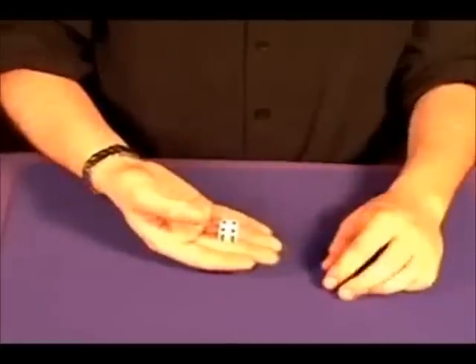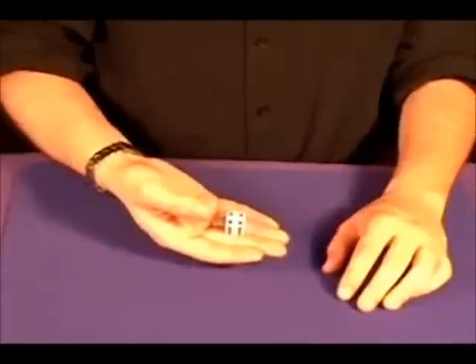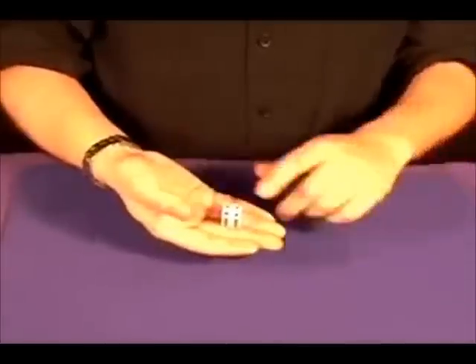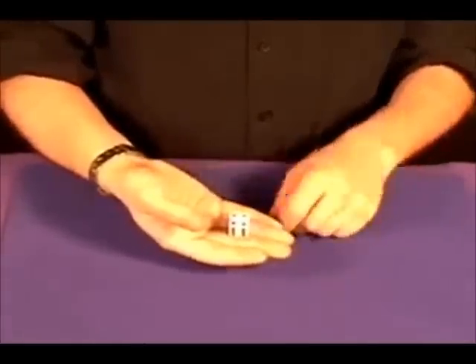Another super magic trick from Fun Incorporated — this is the shrinking die. Although it may look like there might be some sleight of hand involved, there is none needed. The special die is all self-contained and it's easy to perform. Take the die,